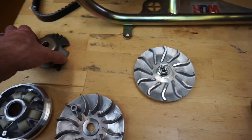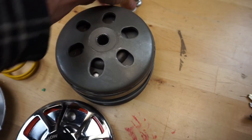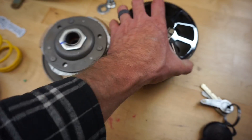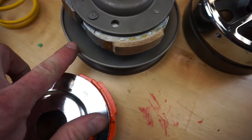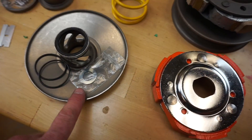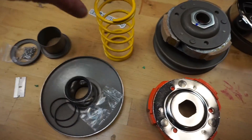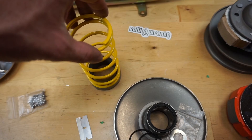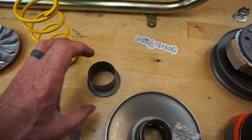Moving on to the clutch — the clutch bell will come off and be replaced with this new one. However, we'll be reusing the clutch itself. We need to remove this nut, and underneath is a spring. We'll also reuse the bottom part and put the new secondary slider and spring on there. Because the spring applies pressure and turns as well, we have a bearing drive — the stock setup doesn't have that — so we'll place all those little bearings in there and it'll roll real nice.